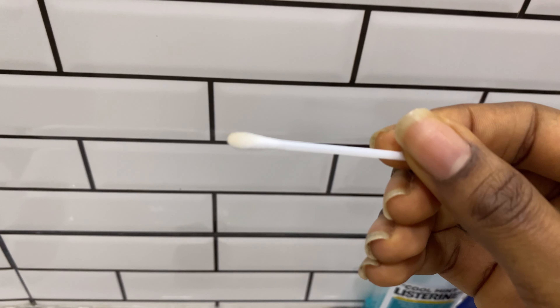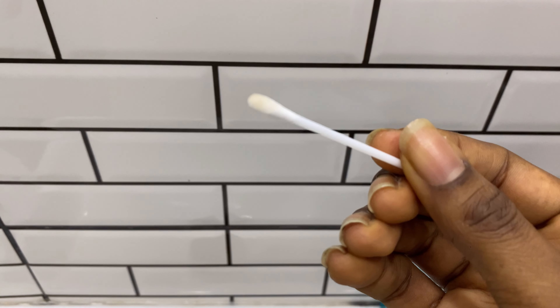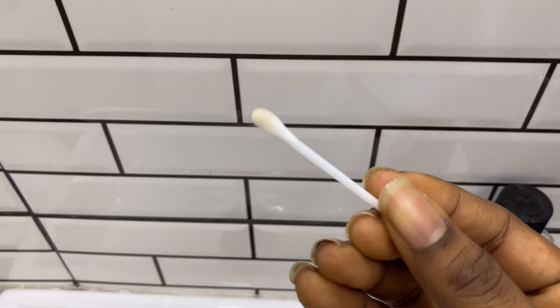I'm using a small amount on the cotton bud and applying it gently across both brows. I noticed it lifted a little bit of color on the Q-tip — just a tiny bit — but nothing to be worried about. I also have a brush that I think I'm supposed to use to brush the brows up, but I'm a bit worried about using it on day two. I think I'll wait until day three or four before I use it on my brows.